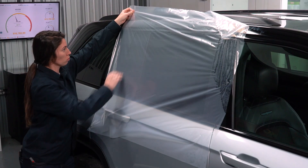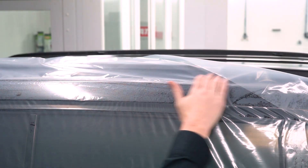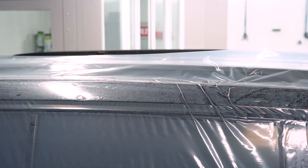When applying Barrier 45 film, make sure all the edges are properly adhered. Extended exposure to wind will cause loose material to fail.